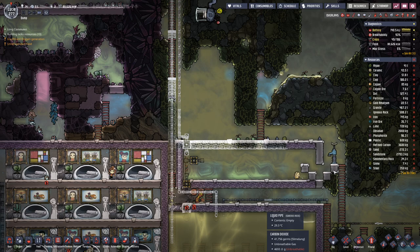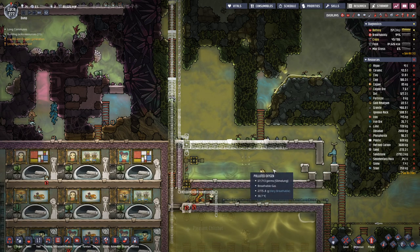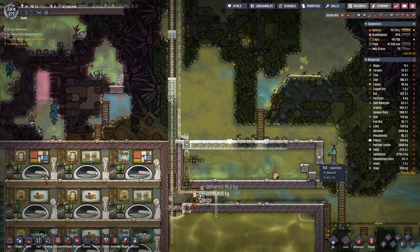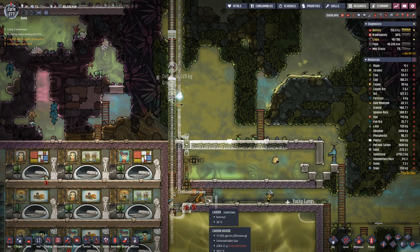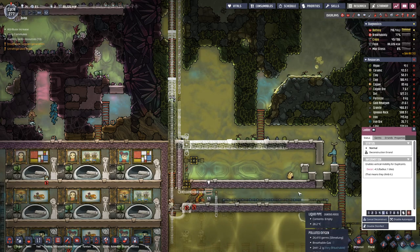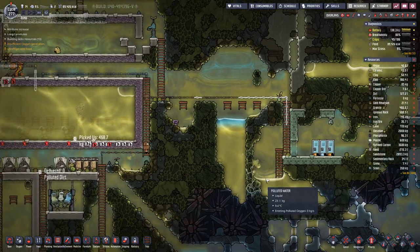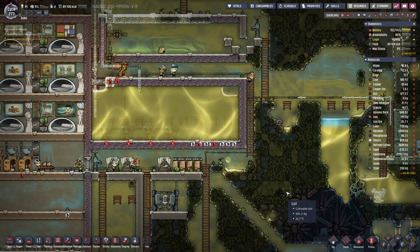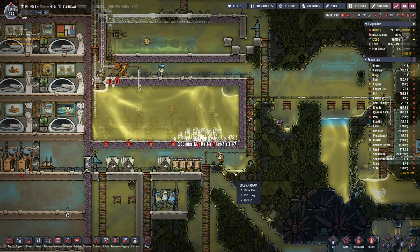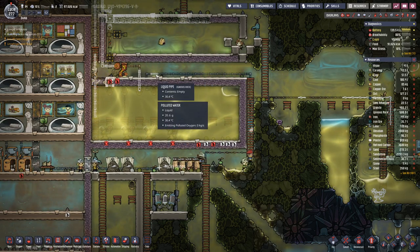As soon as we have the airlock in here we can start pumping out the air, but we also need the ceiling finished first — otherwise it would be a bit futile. We don't need that ladder anymore. They are picking things up, so once again prioritizing helped.